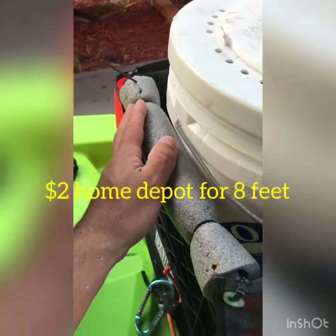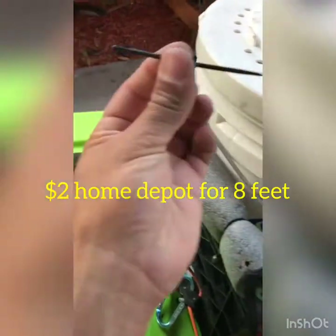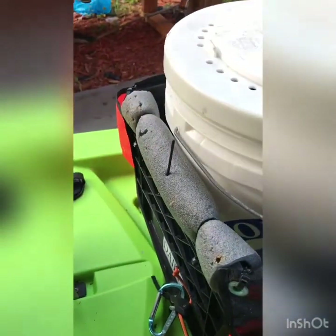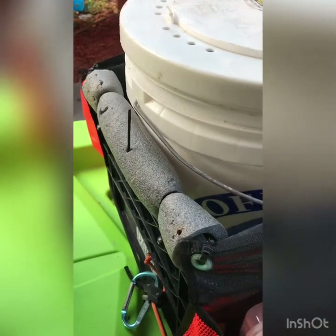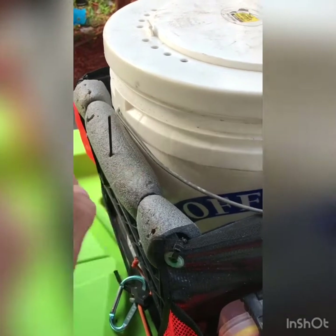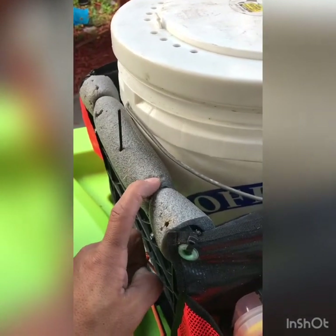A piece of foam on my milk crate — why? I don't like to lose my bridle needle. When you're done bridling your bait, you stick it there. If you don't know how to bridle, ask me in the comments and we'll do a video. Also, stick hooks and rigs. You need everything quick and at your hands.